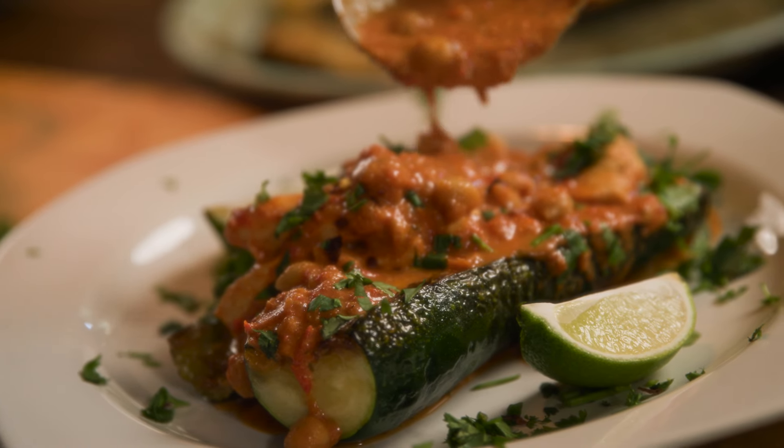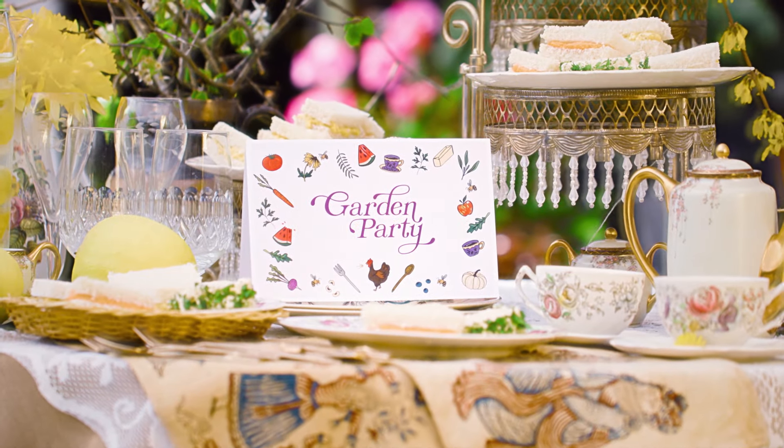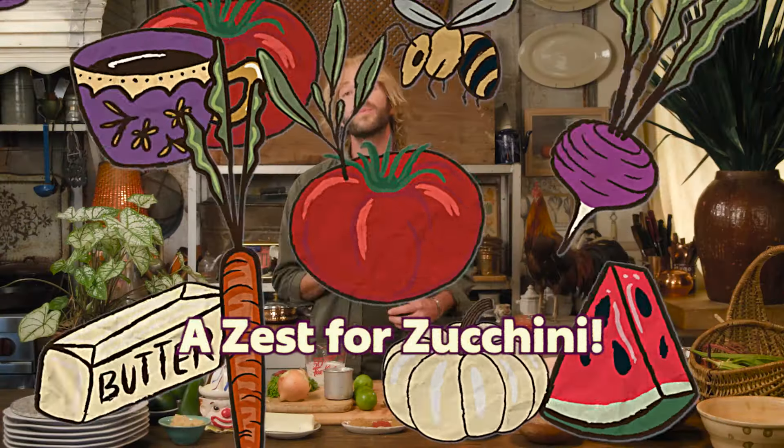I'm Trace Barnett and welcome to Garden Party. Today I'm going to show you what to do with an overabundance of zucchini. It's a really tasty recipe that's going to take us on a little world tour — we're going to make zucchini tikka masala.